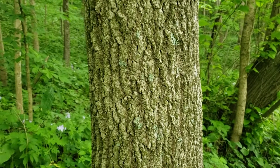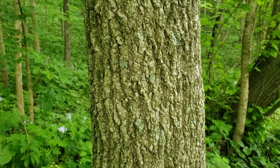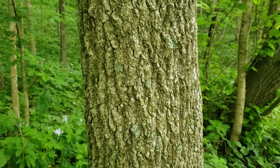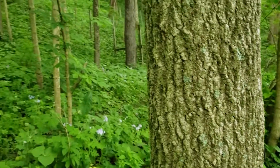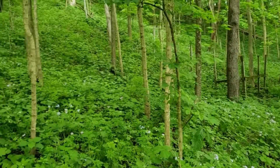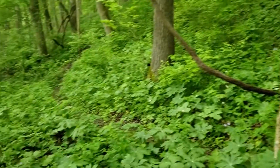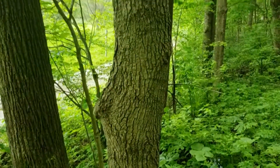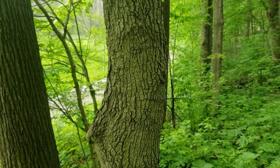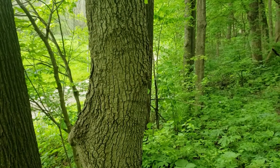The bark on sugar maple is very variable. Typically it does have a light to medium gray color. It can have some ridging, like this older specimen here that's about 16 inches in diameter, but we can also have relatively smooth bark on seedlings and saplings, and some bark that has crevicing and minor ridges on medium-sized trees.